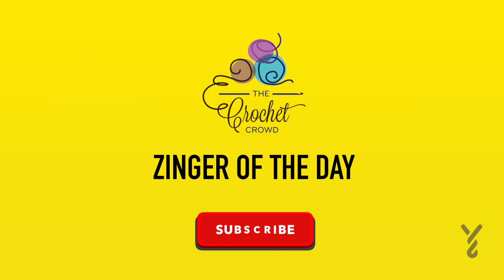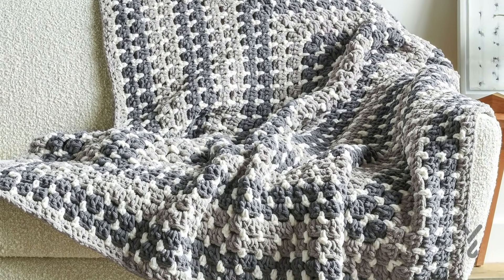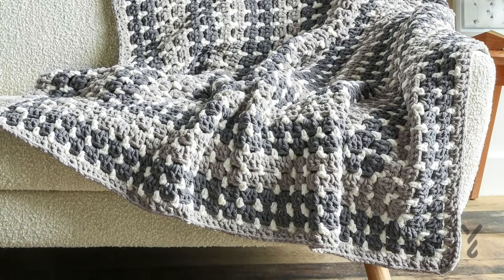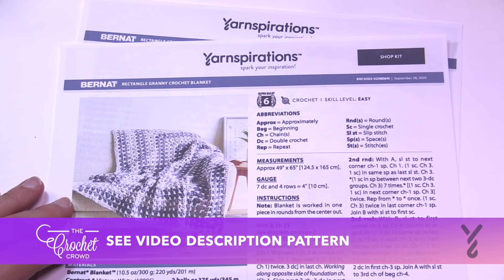One stitch, two stitches — man, is that another dog hair? Without further ado, let's begin today's tutorial. Welcome back to The Crochet Crowd as well as my friends over at Yarnspirations.com. I'm your host Mikey.